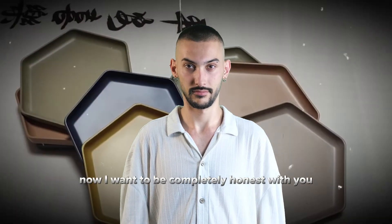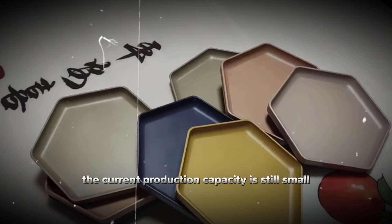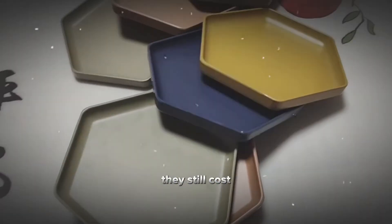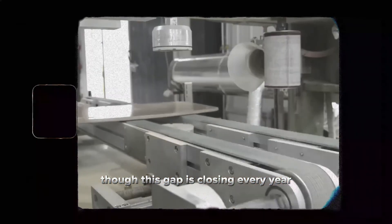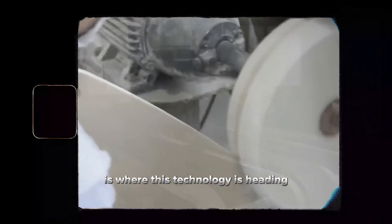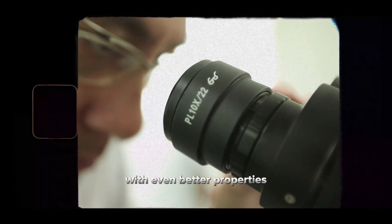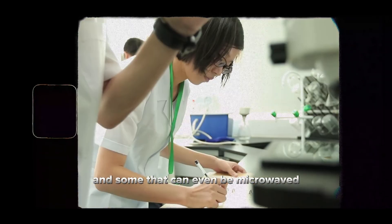Now I want to be completely honest with you — these products aren't perfect yet. The current production capacity is still small compared to plastic manufacturing, and while prices have come down significantly, they still cost about 20-30% more than conventional plastic, though this gap is closing every year as production scales up. What excites me most is where this technology is heading. Researchers are now developing rice husk containers with even better properties — longer shelf life, enhanced durability, and some that can even be microwaved.